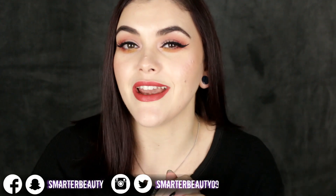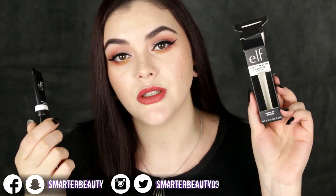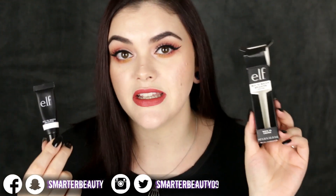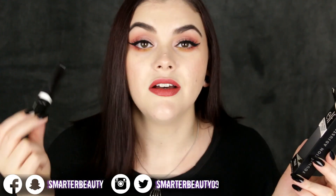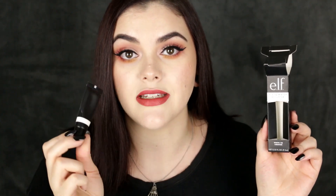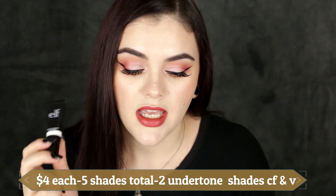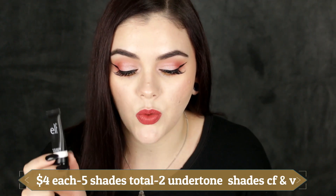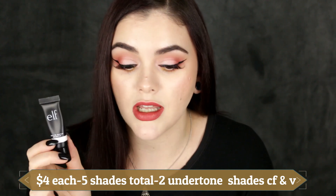Hey guys, welcome back to the channel. Today I'm doing a review and demo, swatching and mixing with different foundations. This is the brand new e.l.f. Cosmetics Mix to Match Foundation Adjuster. I picked the shade called 'White to Lighten' — it's a pure white formula. This retails for four dollars, is cruelty-free and vegan, and contains 0.32 fluid ounces, which is only 9.5 mils of product.